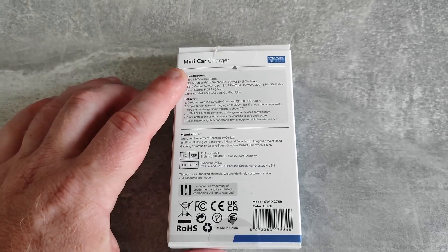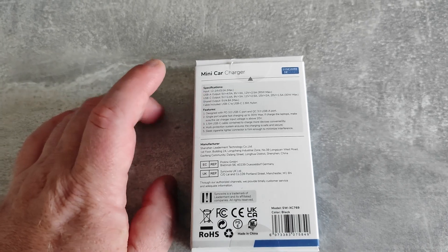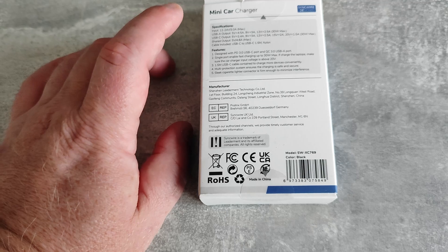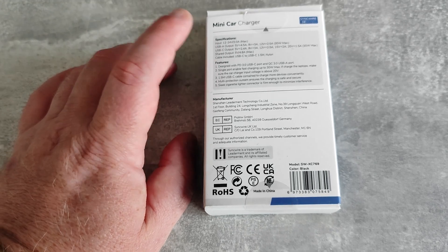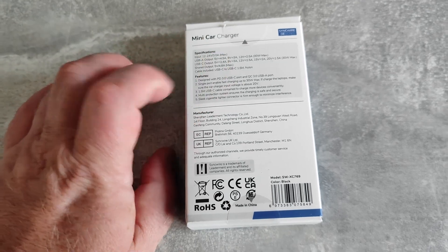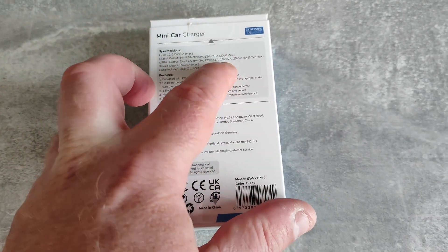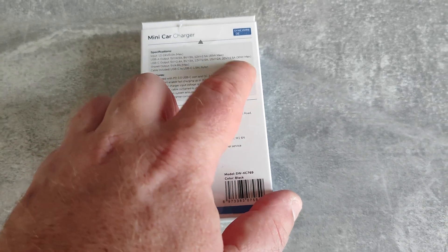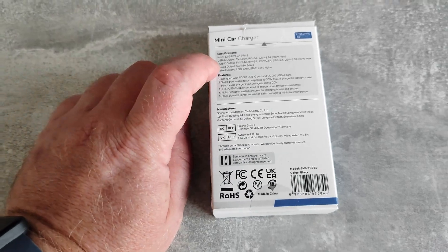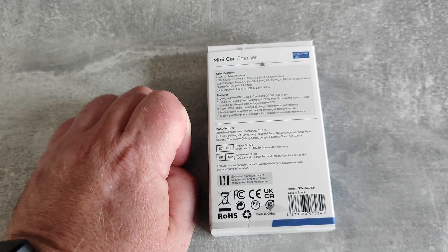USB-A output: 5 volts 4.5 amps, 9 volts 3 amps, 12 volts 2.5 amps, up to 30 watts maximum. USB-C output: 5 volts 2.4 amps, 9 volts 3 amps, 12 volts 2.5 amps, 15 volts 2 amps, 20 volts 1.5 amps, 30 watts maximum. Shared output: 5 volts 4.8 amps maximum.